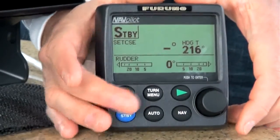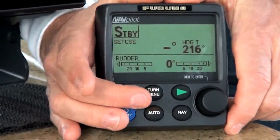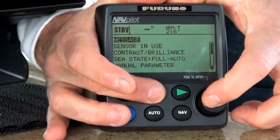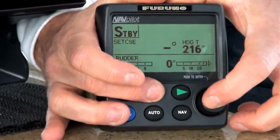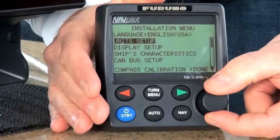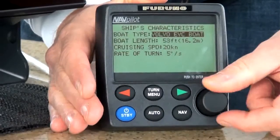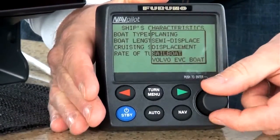To get into the installation menu, it's really pretty simple. All I do is go to either the NavPilot 700 or the 711 control head, press and hold the turn button, and then press the rotor key three times. It's a little difficult because I'm backwards on this system, but the important thing is that I just go down to ship's characteristics and press enter. And then you'll see here the boat type is Volvo Penta IPS.